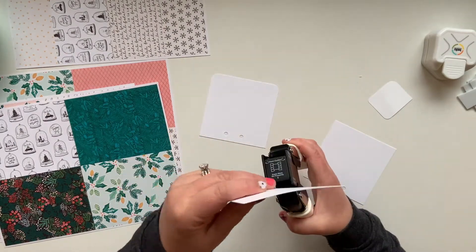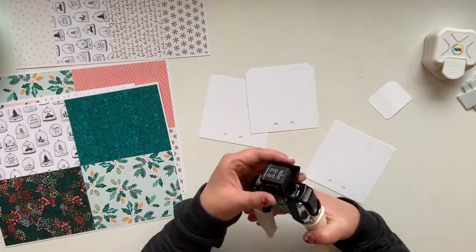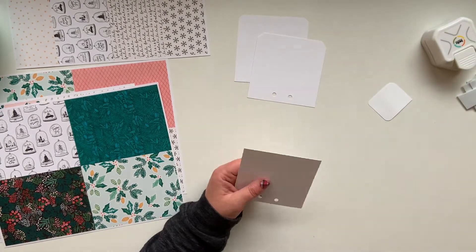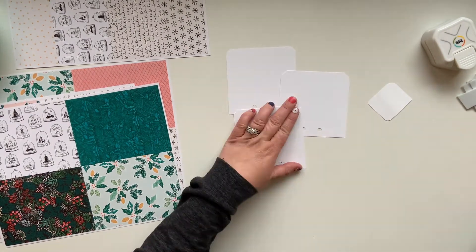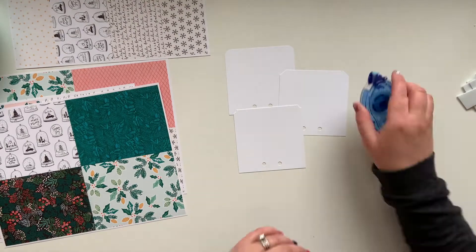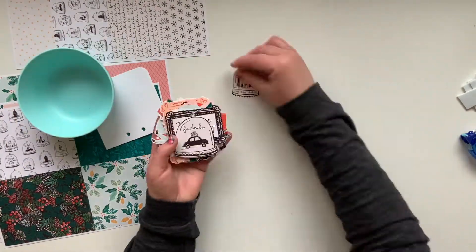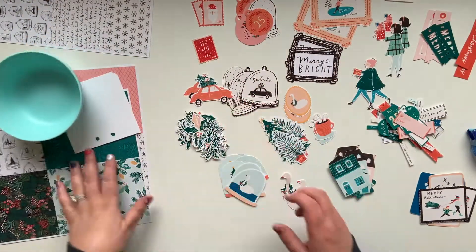I have a corner rounder, this little corner chomper, and then another little punch — kind of like a ticket corner, we'll call it that. I've gone ahead and gotten the edges all taken care of and now I'm going to sort out the numerous die cuts. I pretty much did two of everything in the collection.